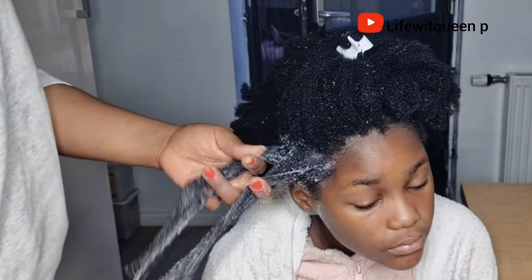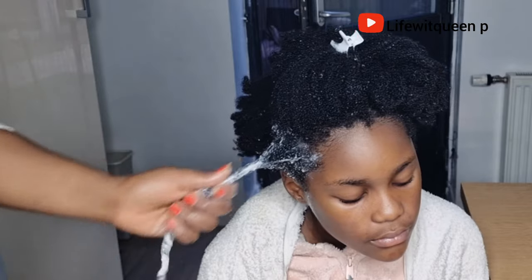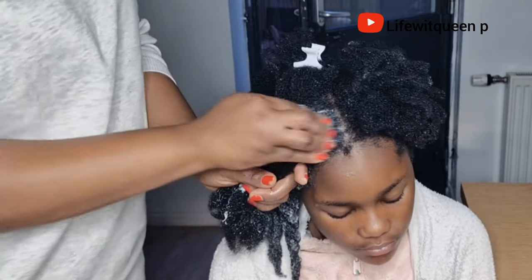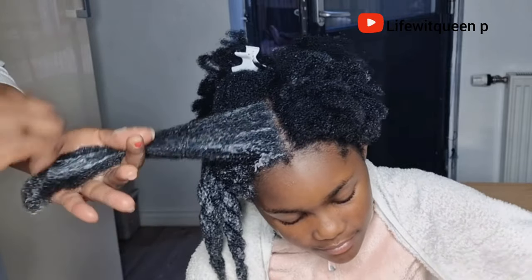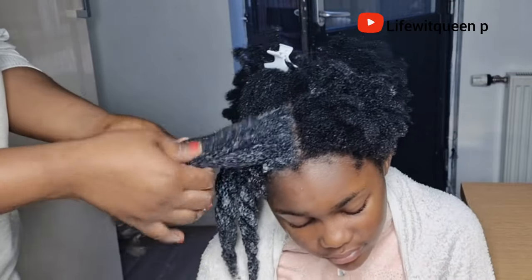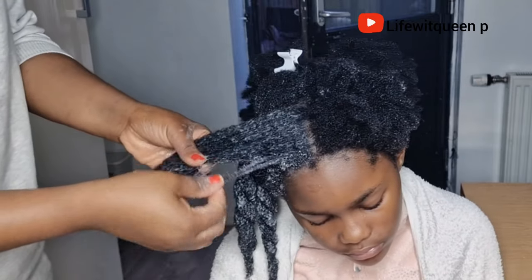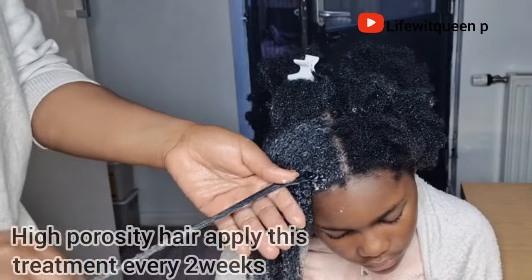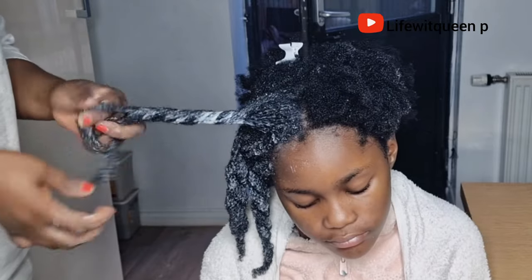I apply the treatment from scalp to ends and use my fingers to detangle each section. Rice is amazing at strengthening your hair — it stimulates hair growth, stops hair fall, reduces hair loss, repairs damaged hair, and adds shine. You can use white rice, brown rice, or black rice — it depends on preference. You can apply this treatment every two weeks or once a month. My daughter has low porosity hair so I apply it once a month, because low porosity hair is protein sensitive and rice contains a lot of protein. My youngest daughter has high porosity hair so I apply it every two weeks.